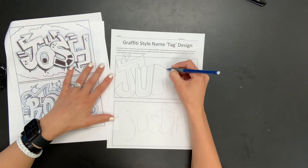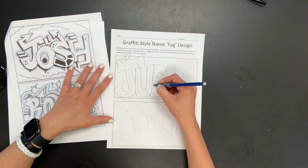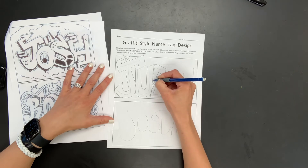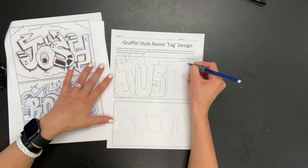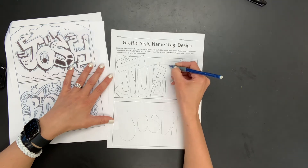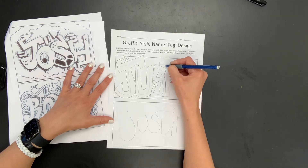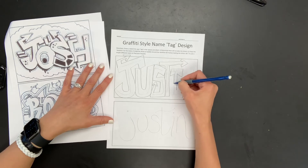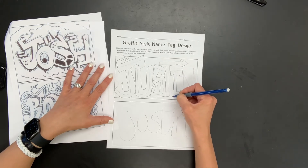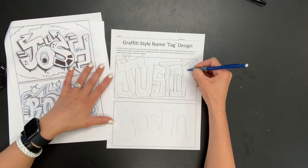I'm going to continue my block letters for this one. Something you want to consider when selecting your style of bubble or block letters is that the shapes need to be big enough inside for you to be able to color inside the letters. We will be coloring inside the letters with oil pastels, so you want to make sure the space inside all of your letters is big enough — don't make them really skinny little letters.